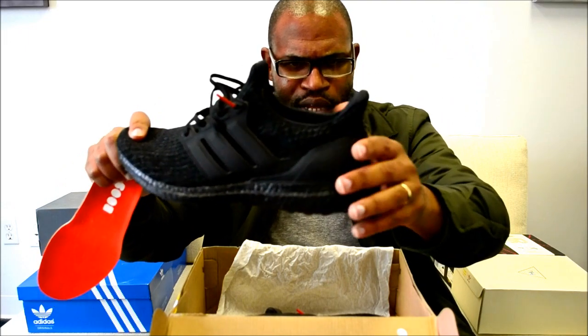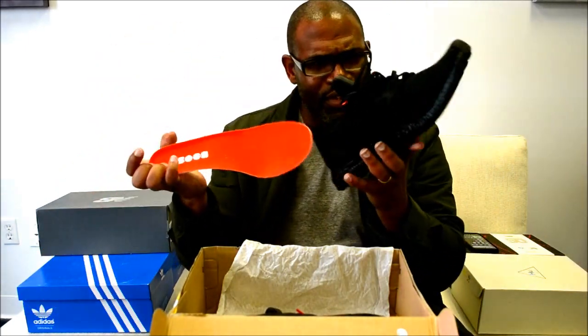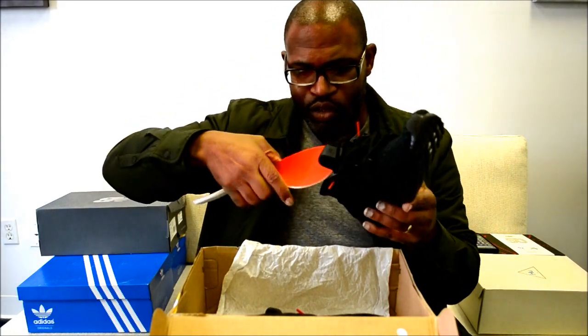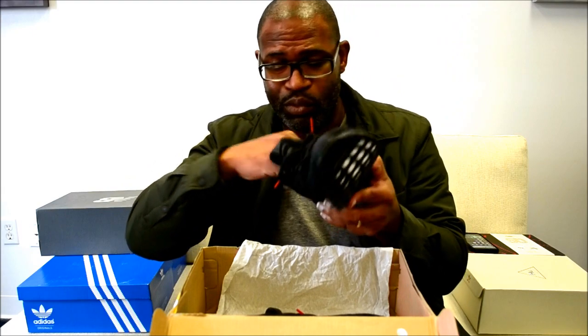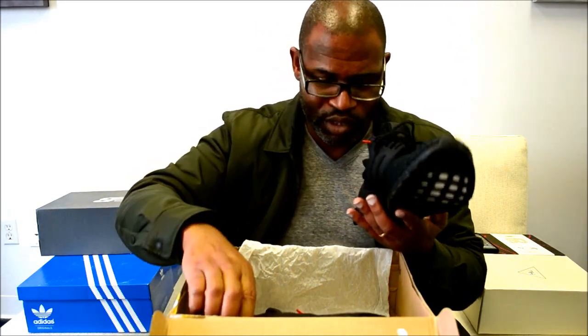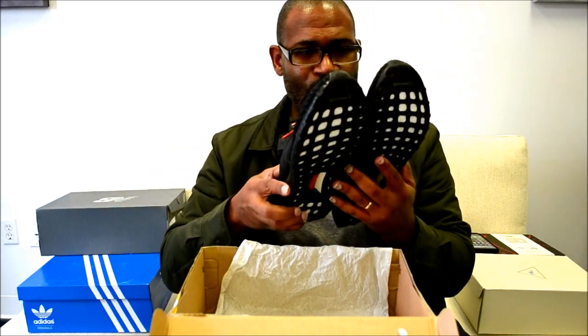The heel counter is still that kind of TPU hard grain TPU, but it's a great shoe. For the life of me I can't explain why all of a sudden you can't necessarily resell Adidas Ultra Boosts, but that's a good thing for people who actually love the shoes — you're able to get them at the price you want, even if they are color boost.